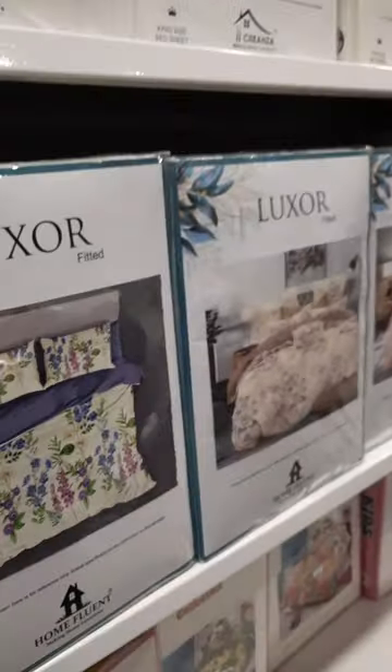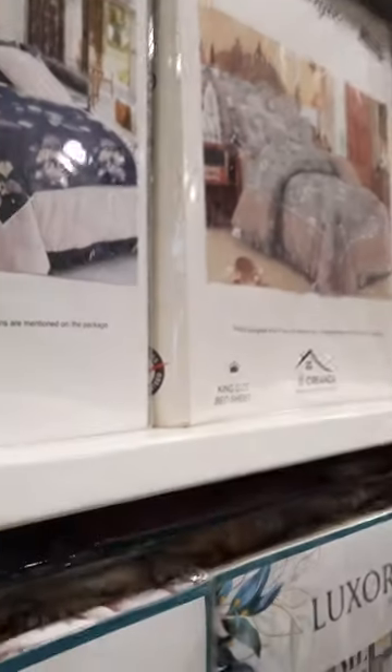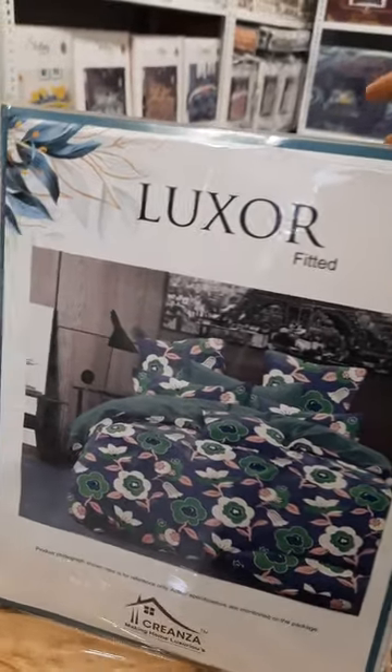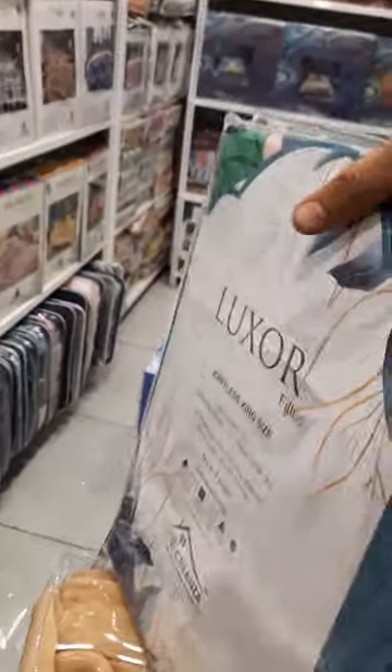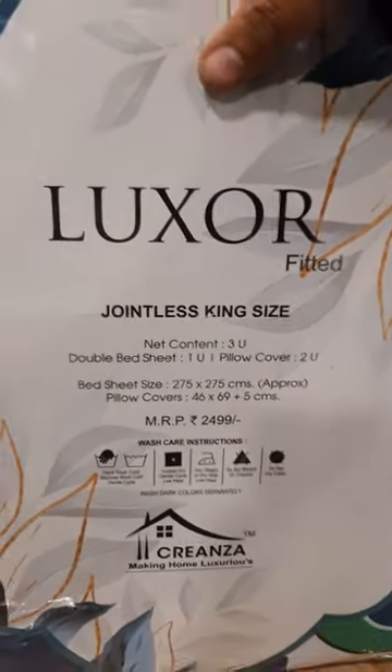Both variations are available. This is Luxor Fitted — the king size variant. You can see the packing. This is 108x108. This is the bed sheet, and this is the packing we have, along with the MRP.